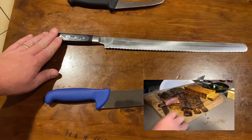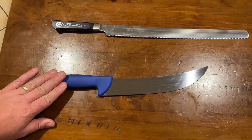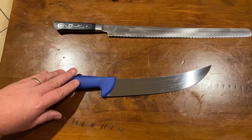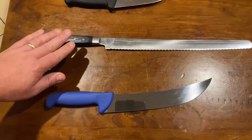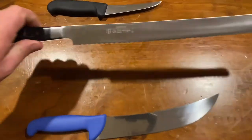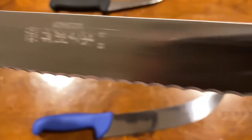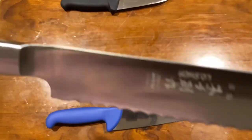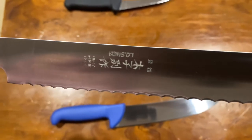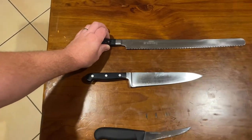I mainly got it for briskets. I find big briskets are hard to slice with one of these smaller knives and get really nice consistent slices. You can still do it - don't get me wrong, it's not a drama at all - but this is the cream when it comes to slicing briskets. You can see the teeth aren't overly jagged but they're very sharp. It's a beautiful knife, probably a prized piece - it comes out and people go 'oh wow, that's a big knife.' It is a big knife, but it does its job perfectly.